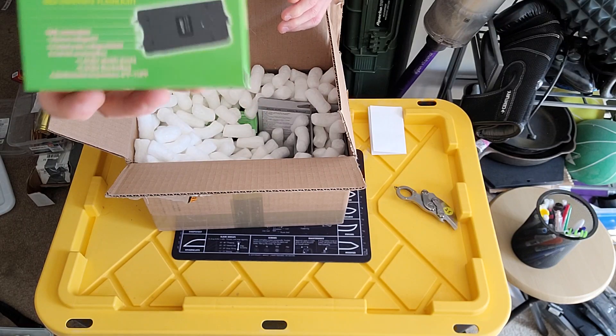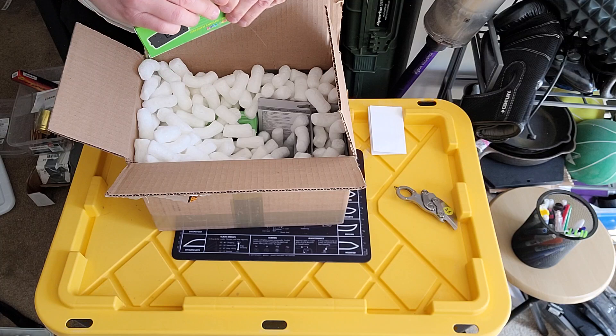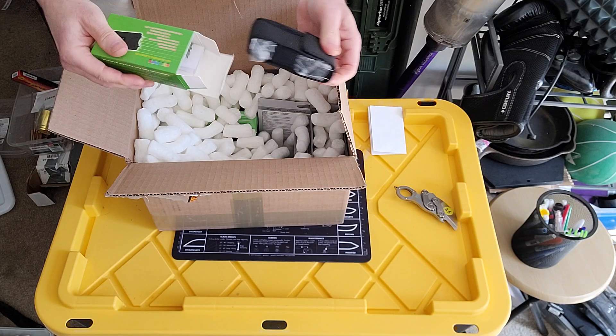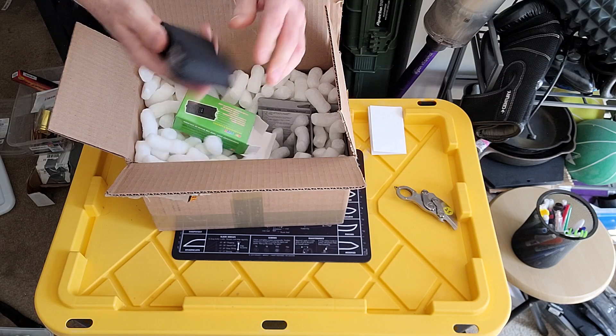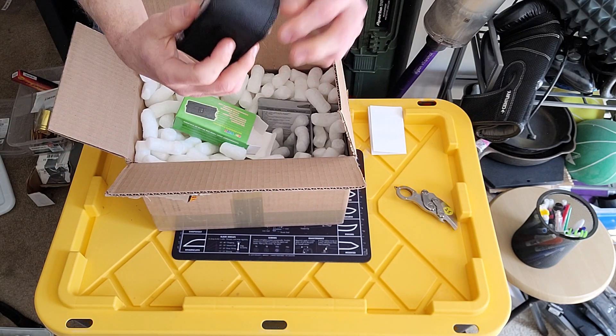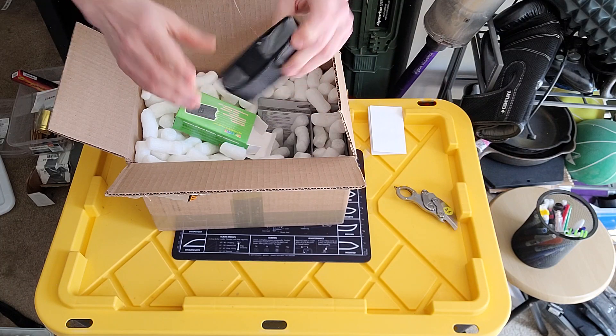We got a taser! Let's see what it looks like. It comes in a nice case. I'll be selling these at the gun show. I already have one of these — let me get it out.